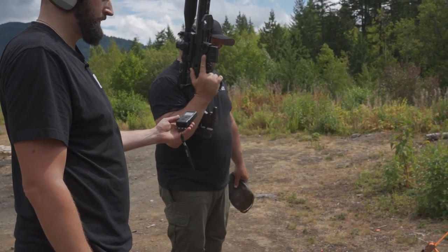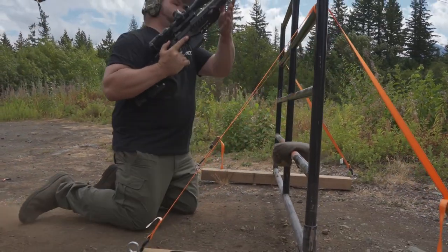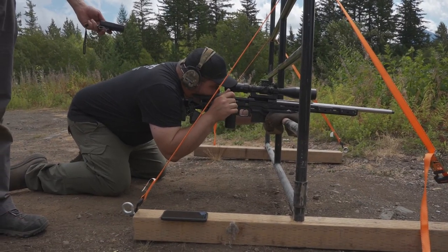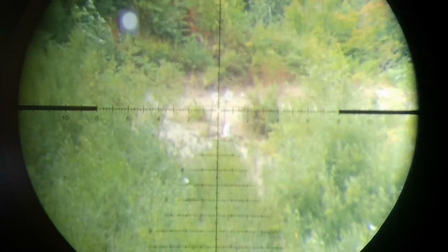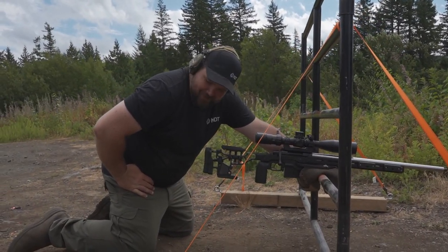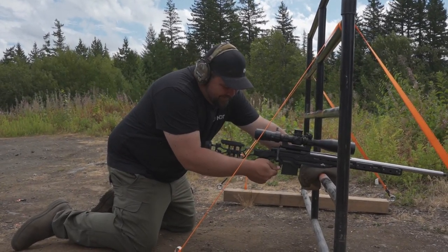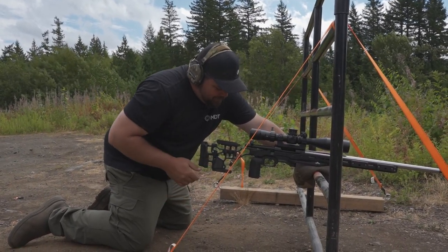Shooter, stand by. Impact — 13.08. My safety came on. I know, I saw that. It's sensitive, man — you barely touch it. It's good in a way, but could also be bad in a match.